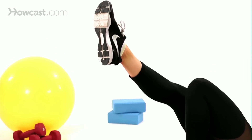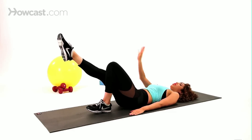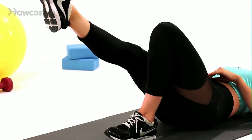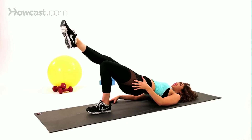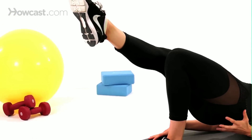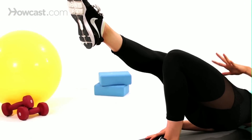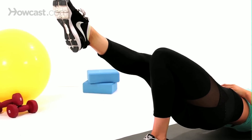Keep it up there. So you want to keep the toe pointed on the leg that's in the air to really engage that quad on that side. And then as you press up through the heel on the opposite leg that's in the bridge, you're really going to feel this in the glute area, the hamstring, and the quad. So the entire thigh area is working here, as well as the opposite quad on the other side.